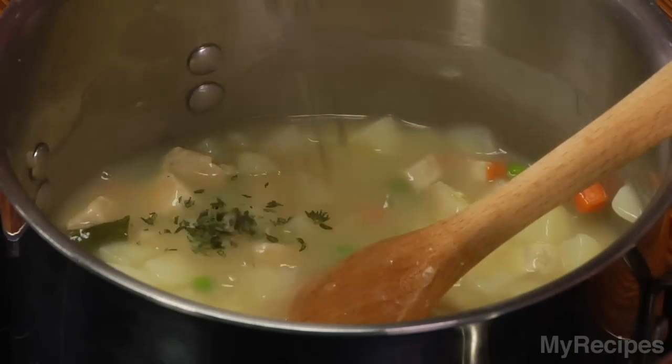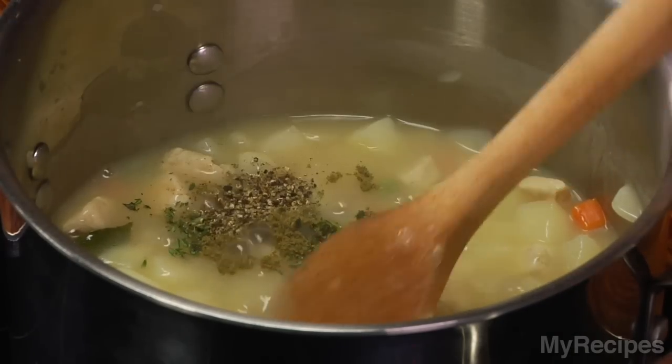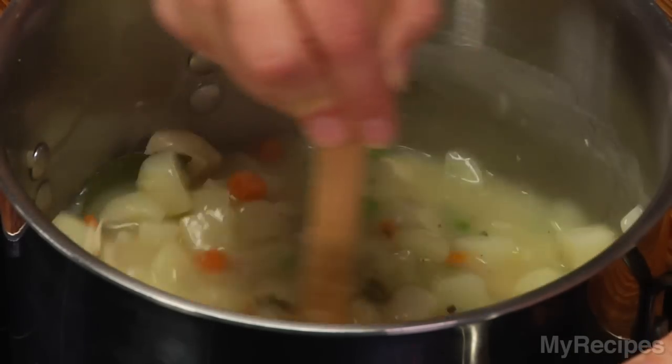Add fresh thyme, dried rubbed sage, and pepper, then give this a stir. Then remove the bay leaf. I think my pastry strips are just about done, so it's almost time to eat.